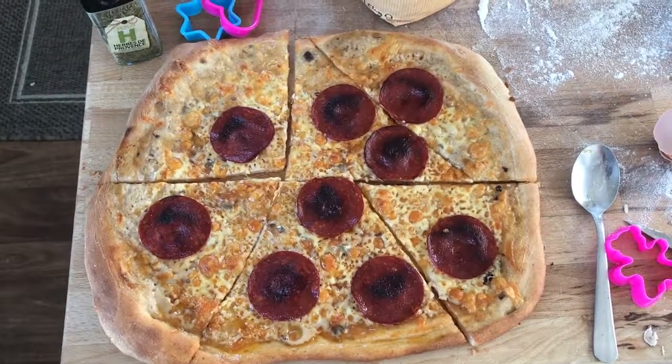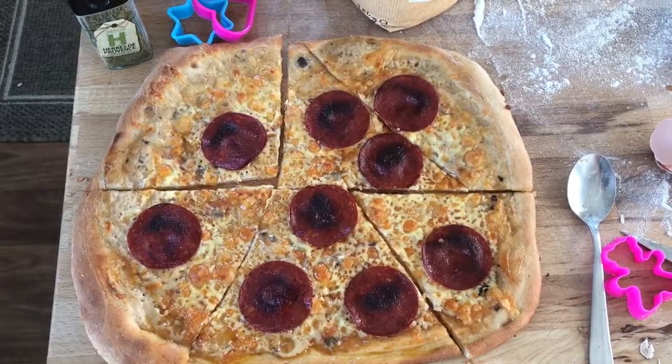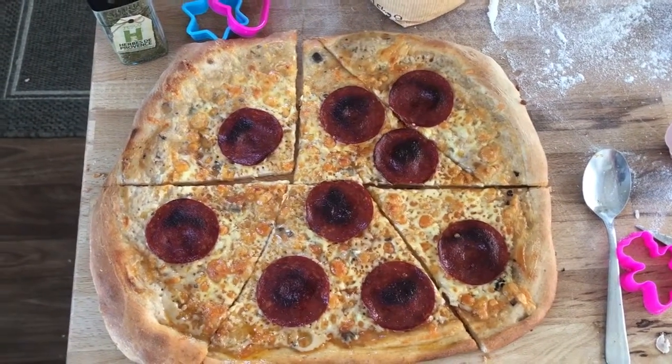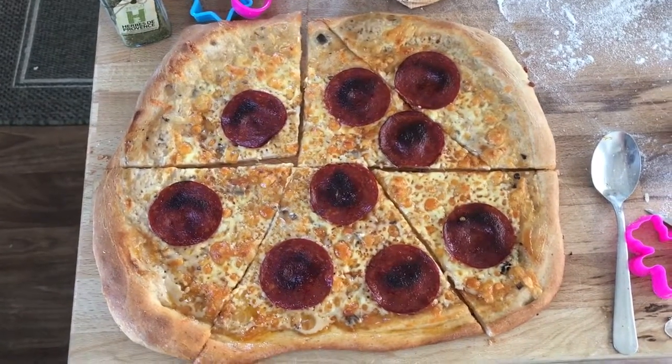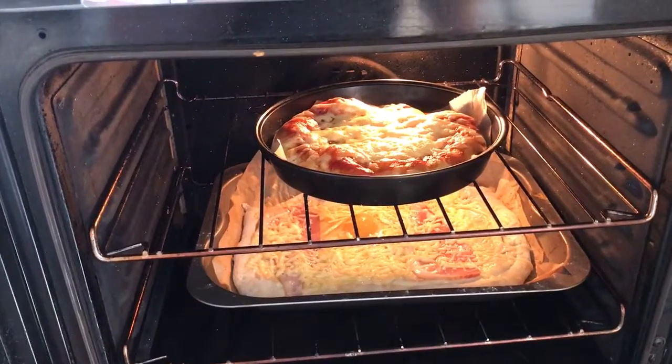Look at the weird and wonderful way bad food block has cut this pizza. I just didn't want to cut any of the hot pepperonis in pieces. It's been a short upload, enjoy.